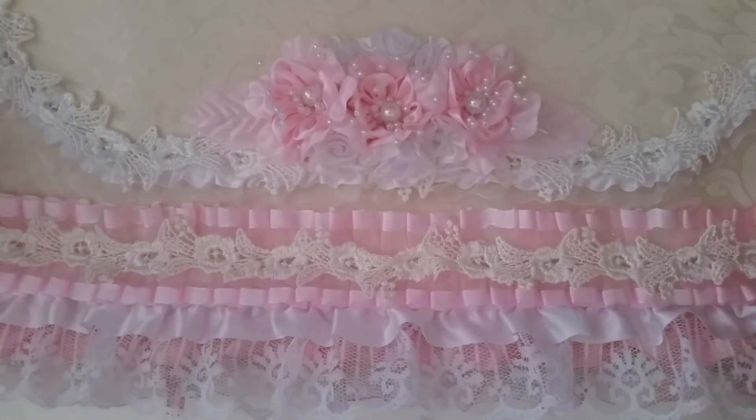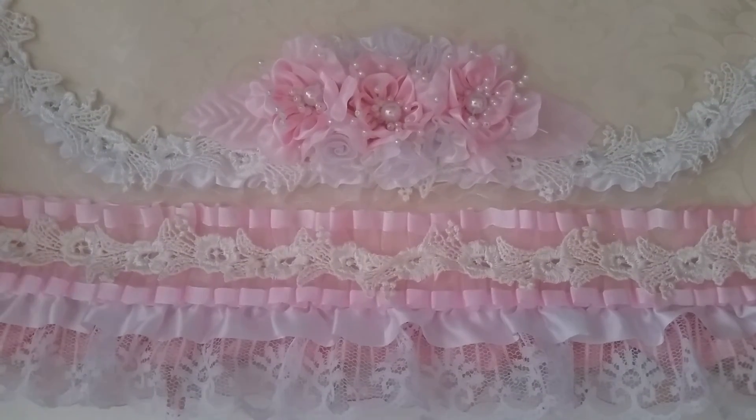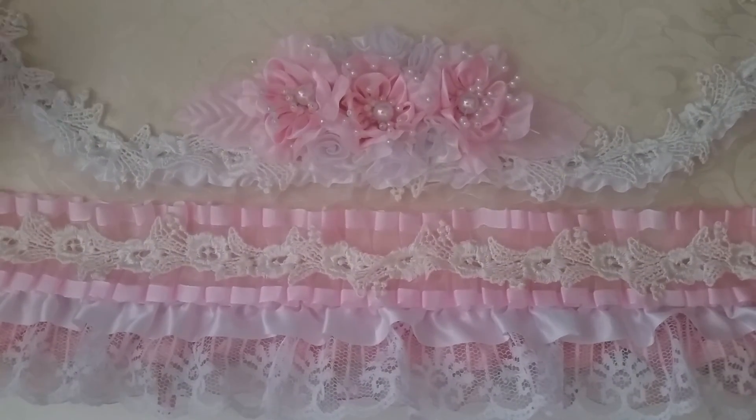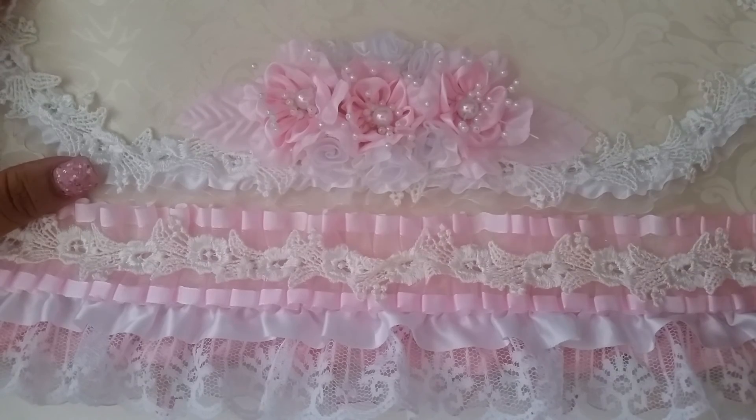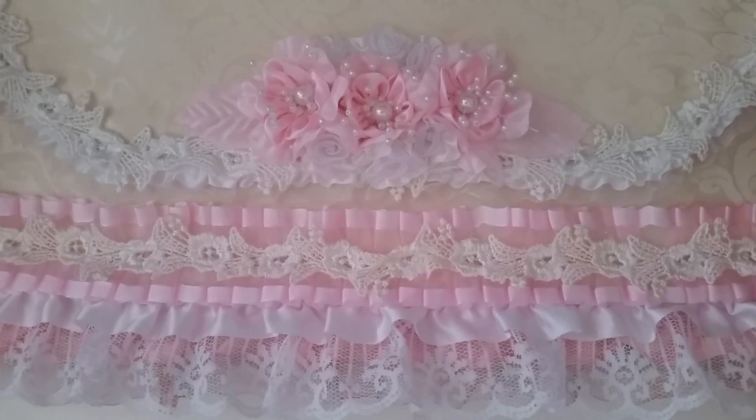Let me know what you guys think, and make sure you check out the shop — she's always getting new items in all the time: laces, flowers, metal pieces, charms, all kinds of stuff. Make sure you guys check it out. Thank you so much for watching, bye!